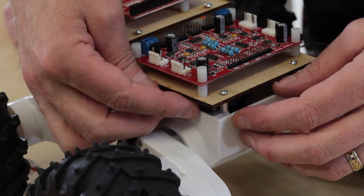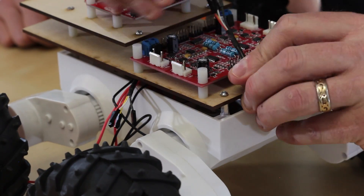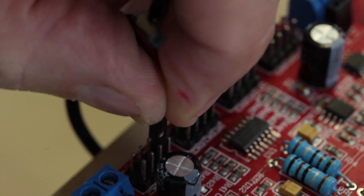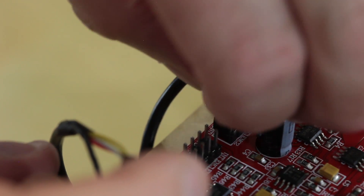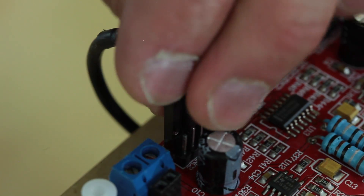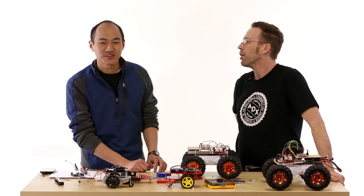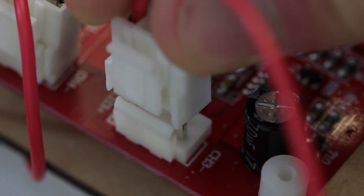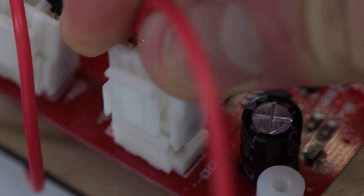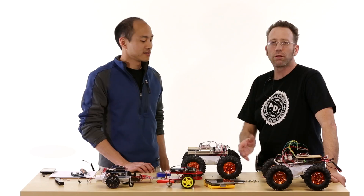The last thing is to fish through the encoder wires. We're going to use the outside channels — channels 1 and 4. These are color coded: red for VCC, black for ground, and then there are two quadrature encoder channels — white and yellow. It doesn't matter which one you plug in. The very last thing is to connect the motors. The nice thing about the Rover 5 motor driver is that the connectors are already on here, so all we have to do is fish these through and snap them on.